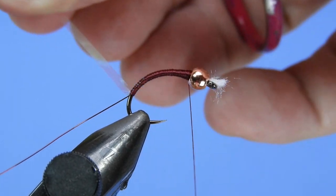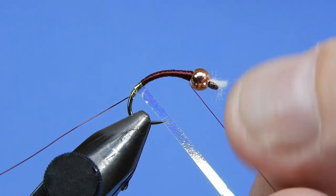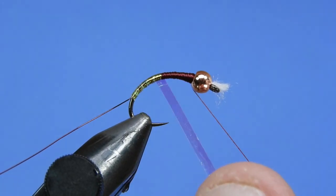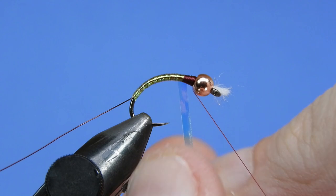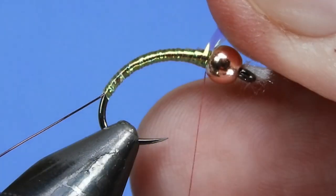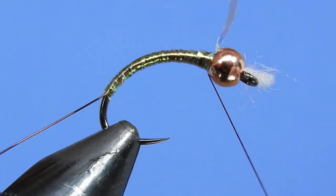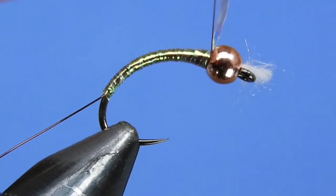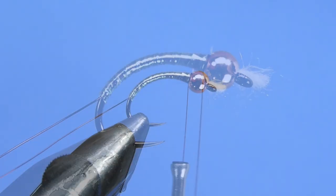We've got our taper built. We're going to start to wrap the opal tinsel — just try to get touching turns. You don't really want to overlap these too much; you want that wine color to show through from underneath. We'll get up to right in behind the bead and take some tight thread wraps to lock that down in behind the bead as much as possible. We want to keep the collar on this fly down to a minimum, going back and forth to make sure the material is locked in place — it helps you create a more durable fly. Because I did the tinsel body, I'm going to reverse my direction of wrapping on the wire.